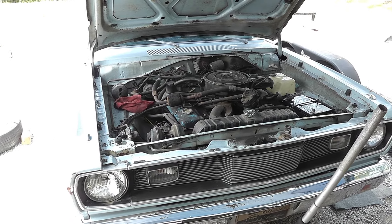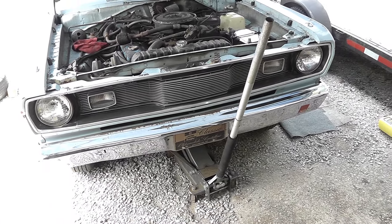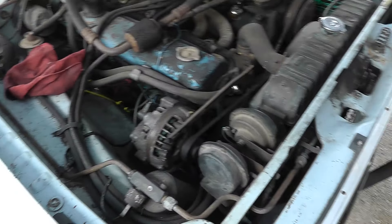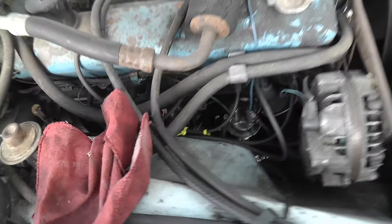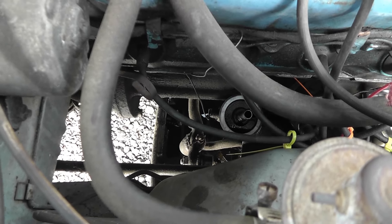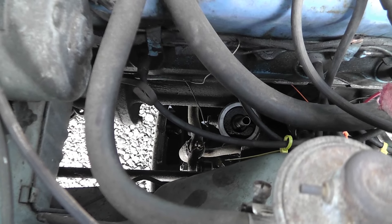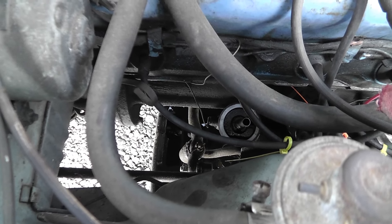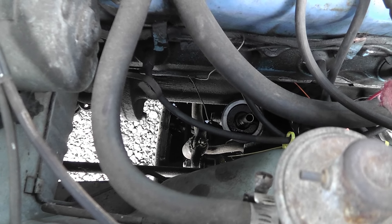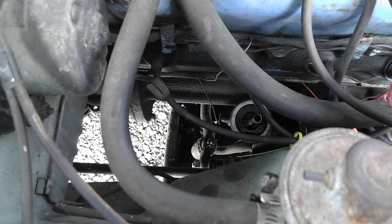Looking down in there — there's the oil filter that is integral with the oil pump itself. The oil pump is right underneath it; it's just one piece. And that part in the middle is what's called the stand pipe that extends up into the oil filter. The oil filter mounts vertically with the open end facing downward.